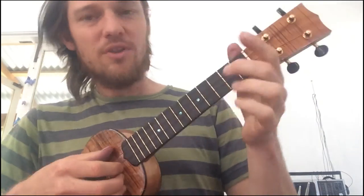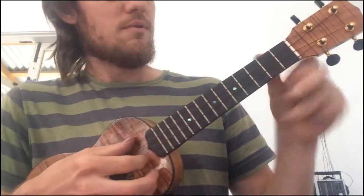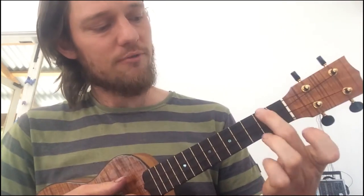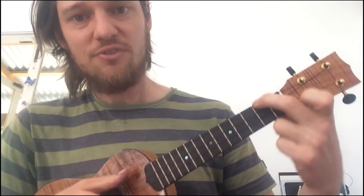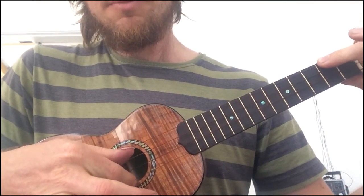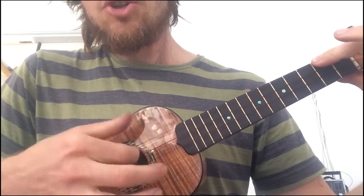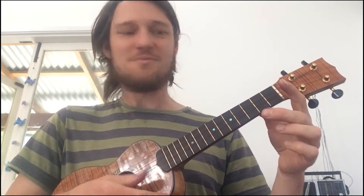Once it's kind of in tune with the E string, you can double check it by putting your finger on the 2nd fret of the G string and comparing it to the A string. So you're plucking the bottom and top strings and they should sound the same. There you go — that's better.